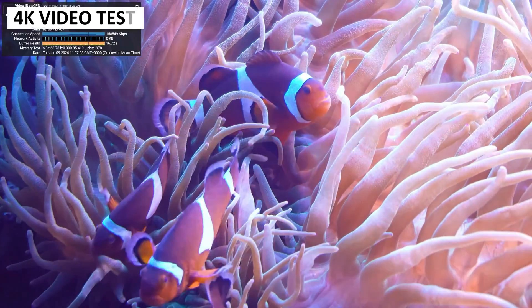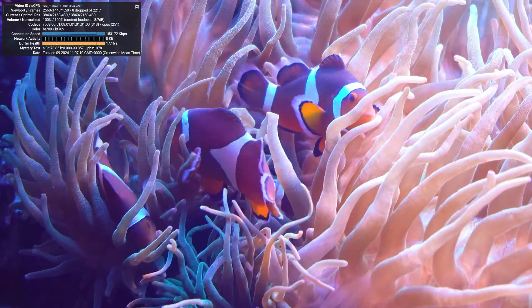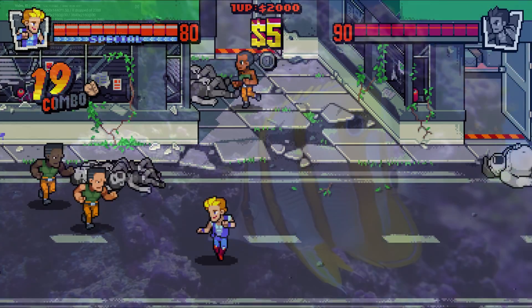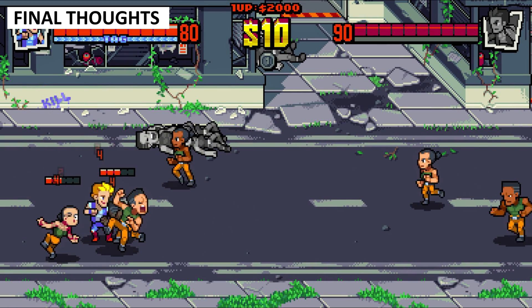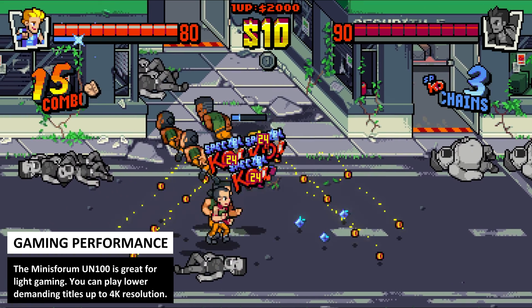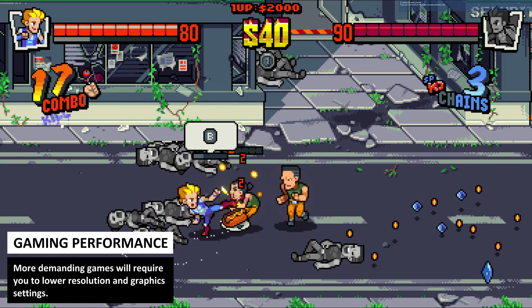The Minisforum UN100 can handle 4K video playback with ease. Here we are running a 4K video on YouTube and as you can see from the stats there's no frame dropping or lag. The Minisforum UN100 overall comes out best in our benchmark results, often 1st or 2nd place amongst the 3 mini PCs with N100 processors, though the difference in performance is around 3% give or take.